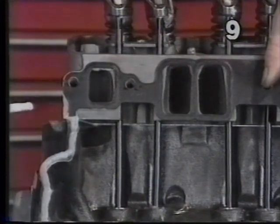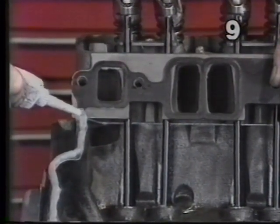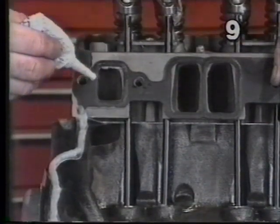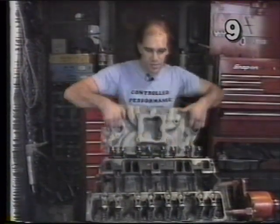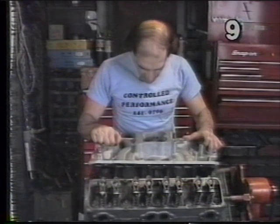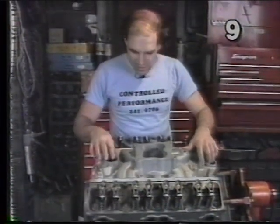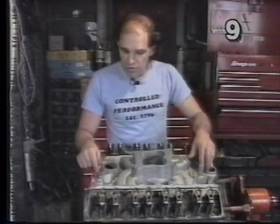Once we've installed both side gaskets, we want to come back to these corners and reapply a small amount of sealer to continue the bead up on the tang of the side gasket and also around the other face of the water passage. Our gaskets are now in place. We're going to take our intake manifold and gradually lower it into place, trying to look through the bolt holes through to the head to aid in proper alignment. Just rock it very gently to seat it down on the silicone on both ends.